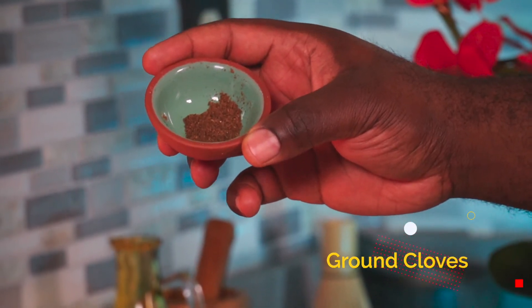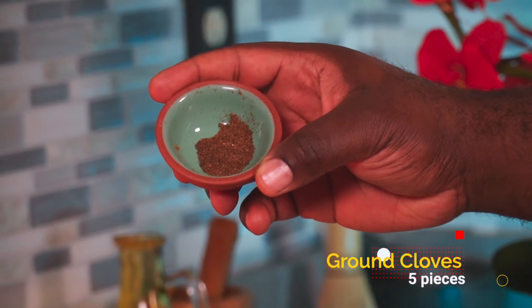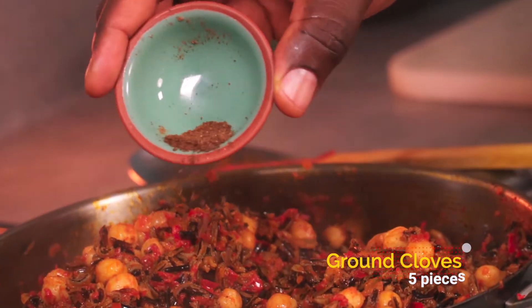Over here I have 5 ground cloves — you can use more, less, or none at all. I ground them in my coffee grinder, just like the dried mushrooms. Add your ground cloves and mix properly.